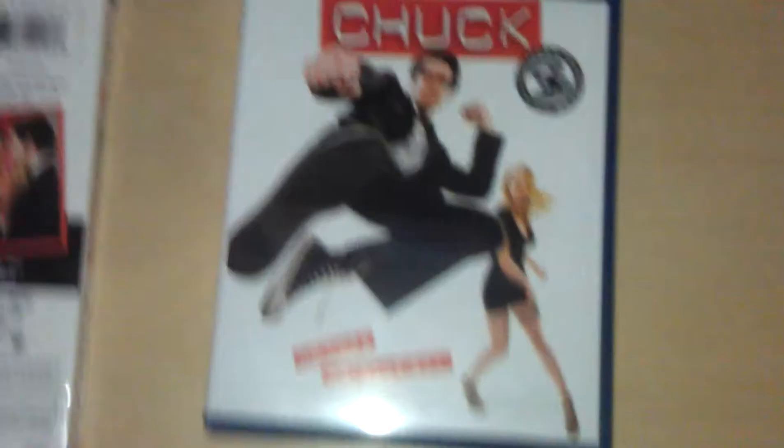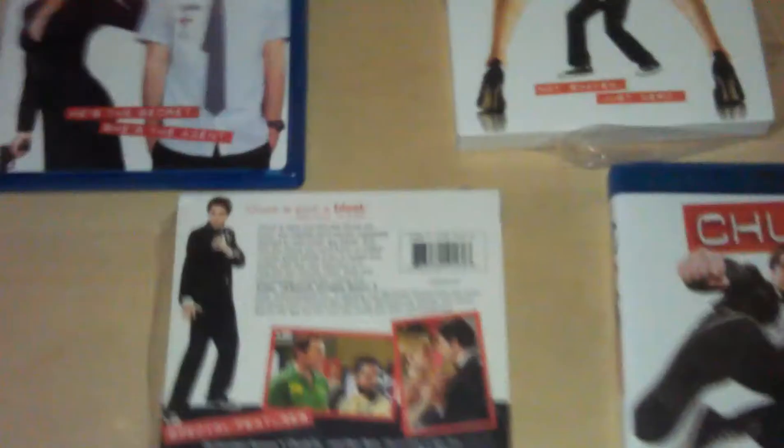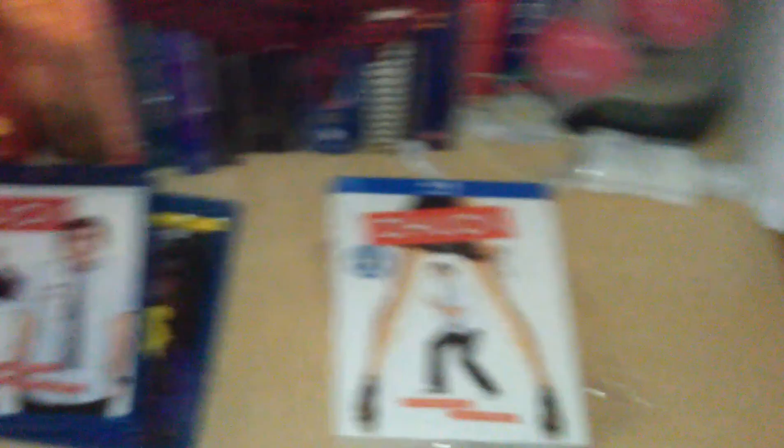So there you have it — Chuck Season 3, Season 2, and Season 1. I hope I've shown you guys everything and given some insight on whether or not you should buy from Import CDs. These from Amazon are good — not broken. The Season 1 I had to switch packaging with Kick-Ass, and I shouldn't have to do that. Screw you, Import CDs.